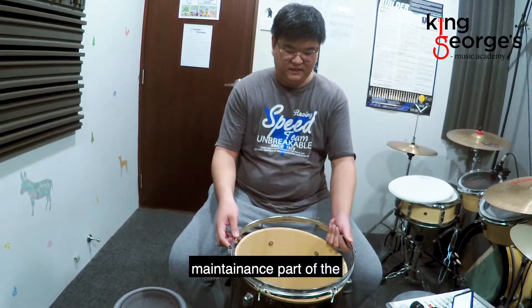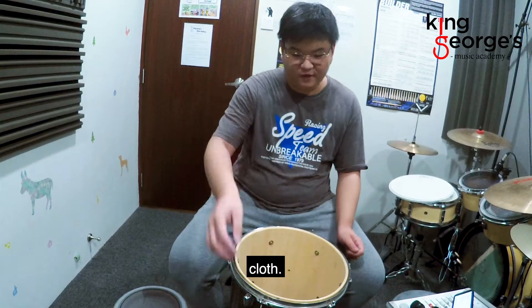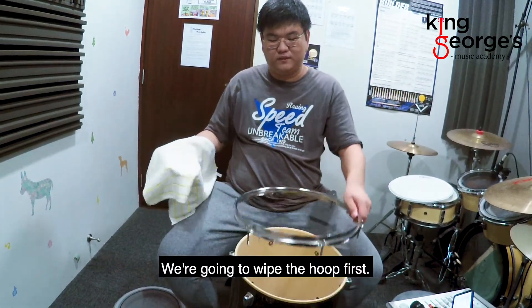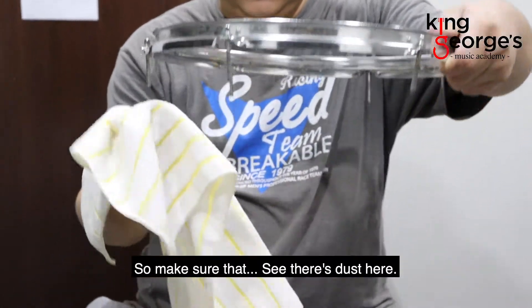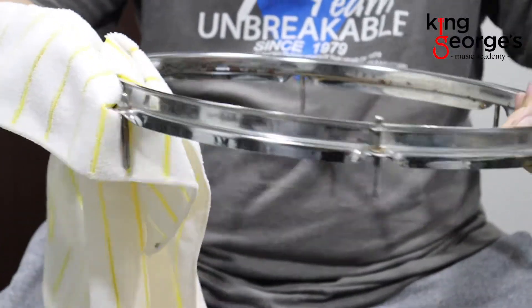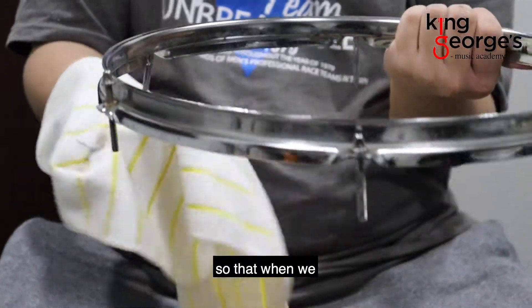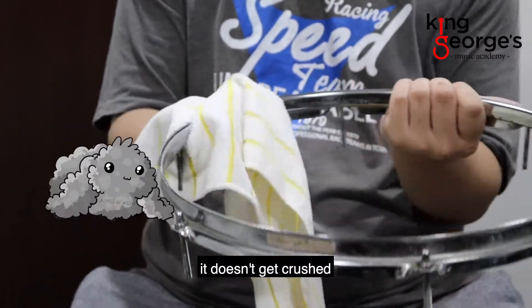Next is the drum kit maintenance part. What we're going to do is grab a cloth and wipe the hoop first. Make sure — see there's dust here — we're going to get the dust out, make sure that we clean it properly so that when we put in our new head it doesn't get crushed by dust.